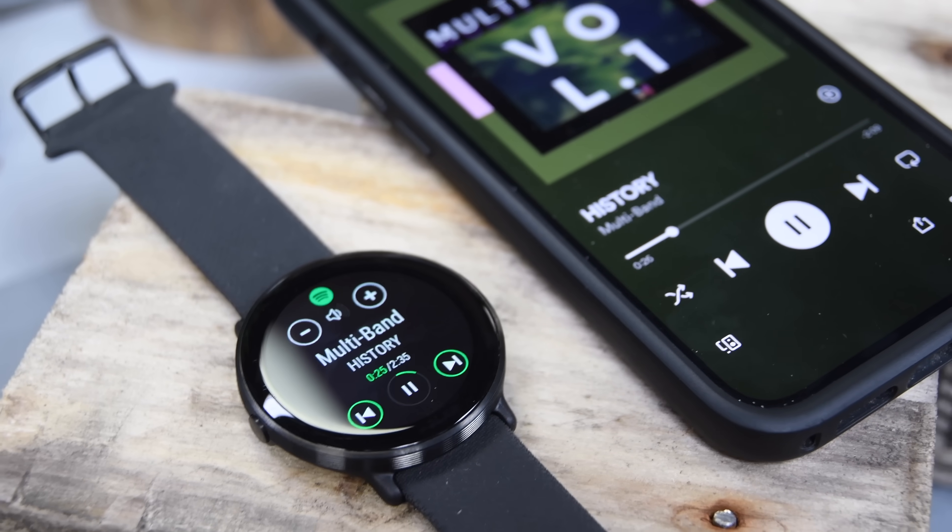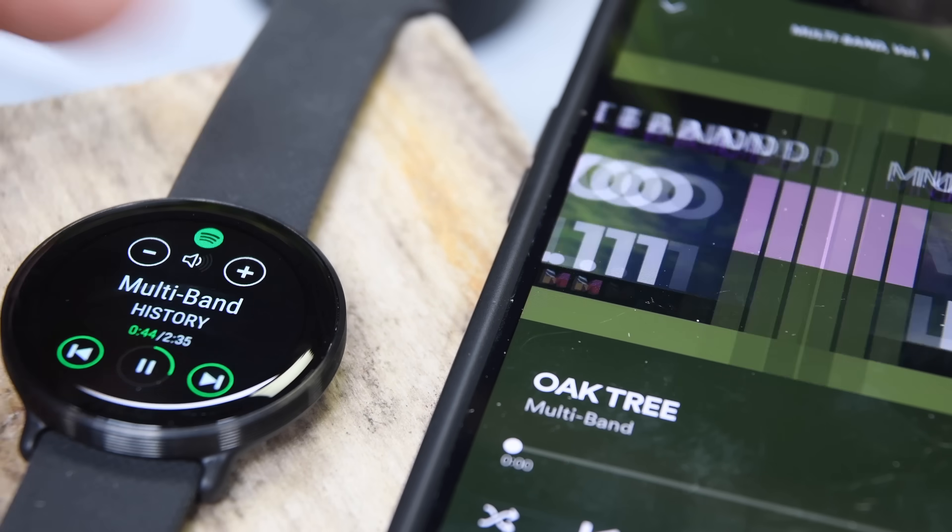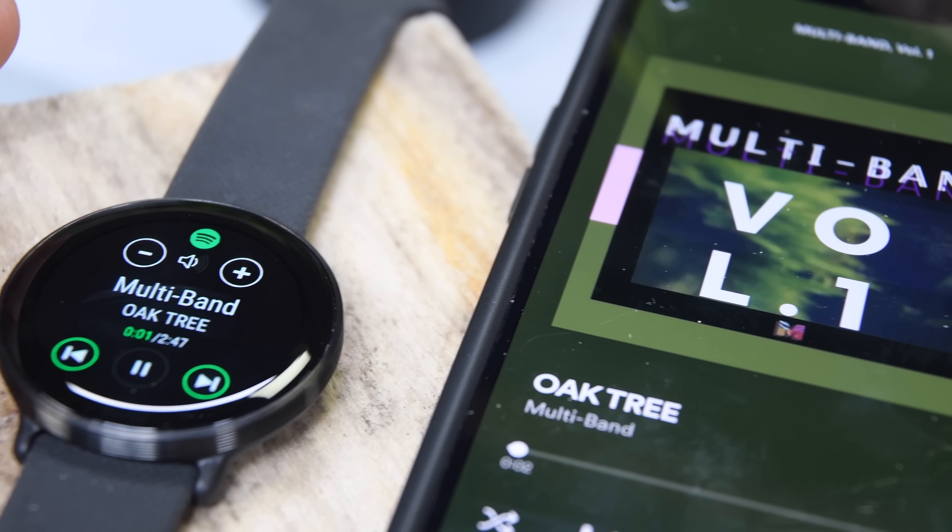There's also the ability to control music. There is no music storage on this itself, but you can control music on your phone — change the volume, skip tracks, and all that. It works fairly well.